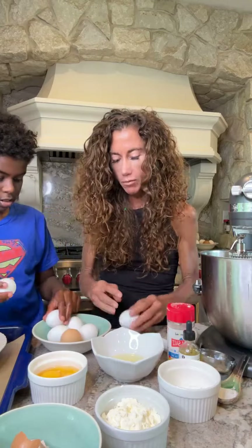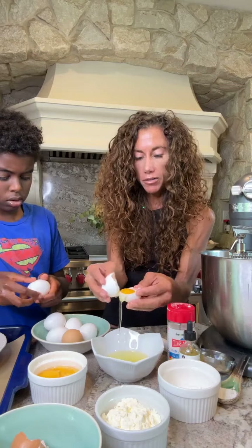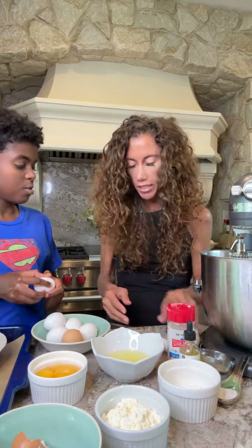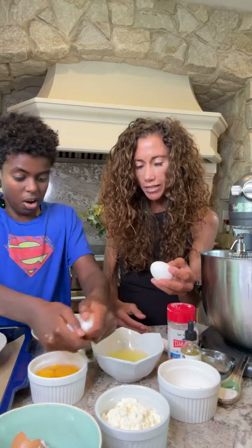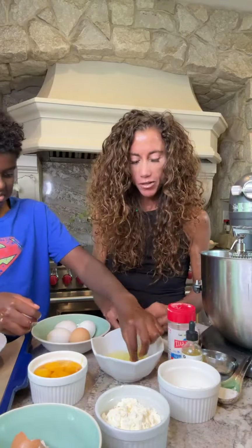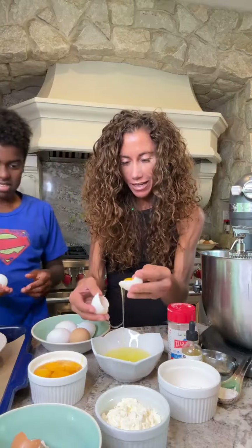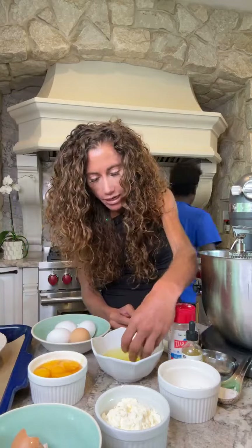Kai is really good at cracking eggs. Yesterday was our adoption anniversary — I posted a little video if you didn't see it, it was cute. Oh no, you smashed the egg — now you have a yolk in there again! This is supposed to be a quick video. We're wasting a lot of eggs — these are from the neighbor too!